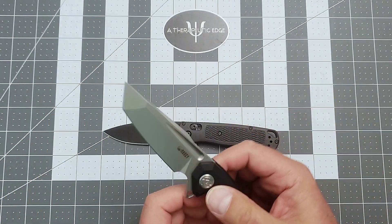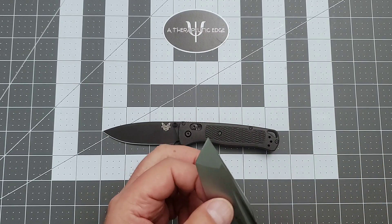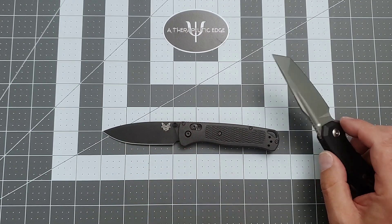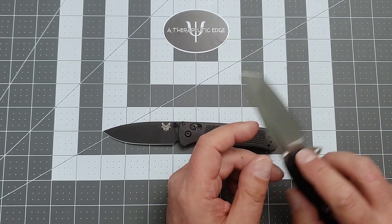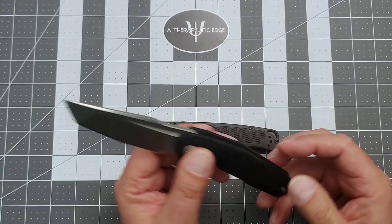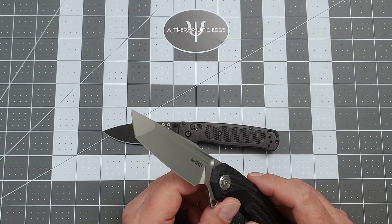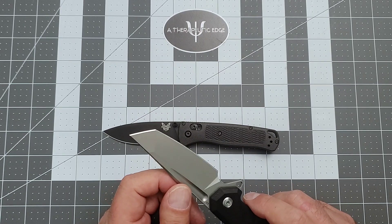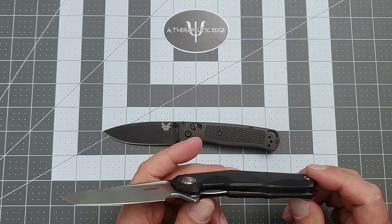It does have a marvelous Tanto with a little bit of belly. So if you're slicing through stuff that needs belly, you've got it. And if you need to scrape — please don't scrape with your knives — but if you needed to, that Tanto tip is really going to serve you. It's also good for media. I cut the same things I always cut, and this did a remarkable job. This thing has been an absolute joy to use.